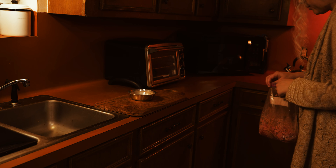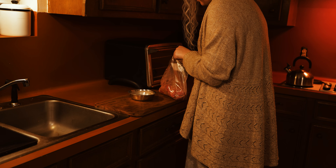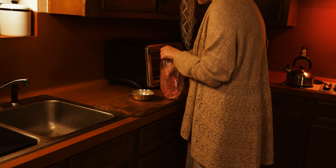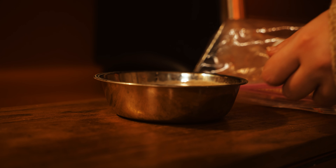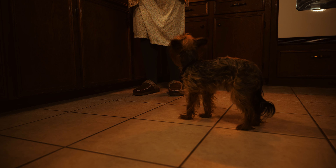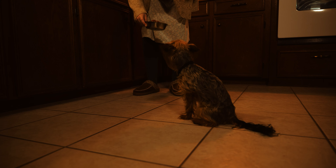That freezer bag of human meat that you see is actually just ground beef and fake blood. It's pretty nasty. And no, we did not feed that to Kingsley. We switched the bowl to a bowl of whipped cream for the last shot.